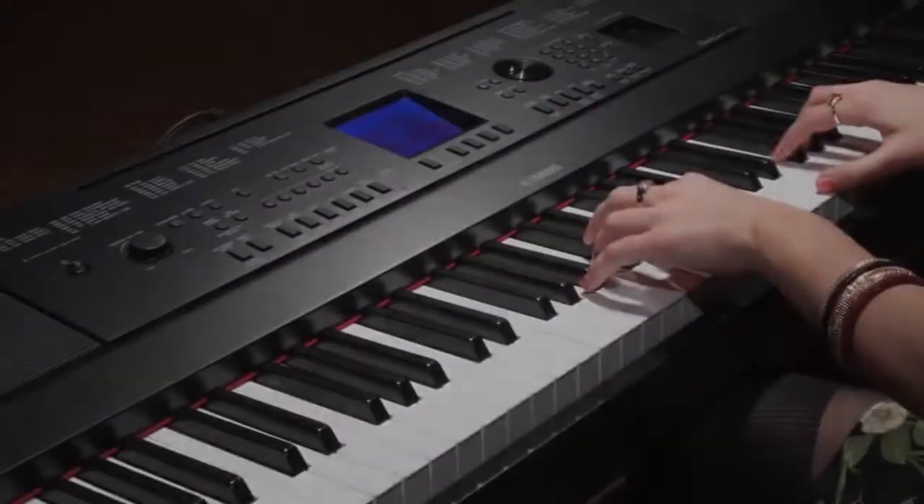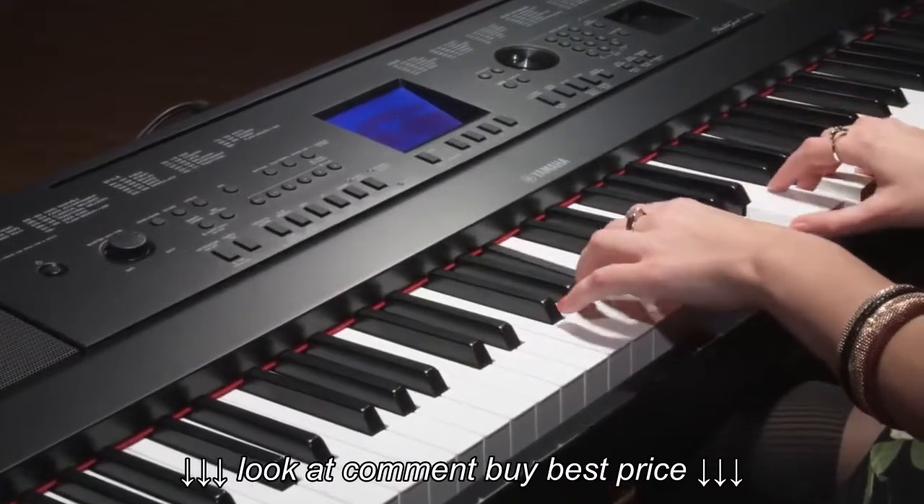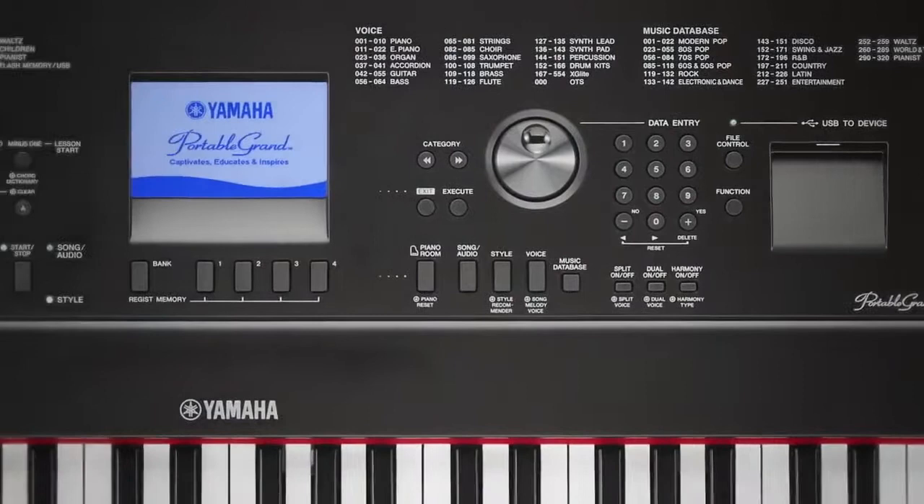But the DGX-660 offers much more than a typical piano, with exciting new ways to learn, create and perform music in your home or on stage.